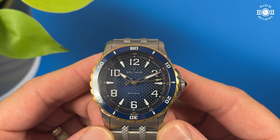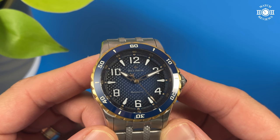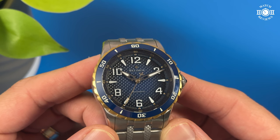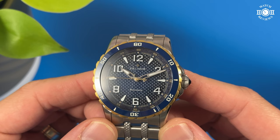Around the dial, we have Arabic numerals for the even hours and these angular water drop looking markers for the odd hours. The font used for the numerals is designed by their own team and it's very medieval looking with sharp lines, straight edges, and distinct angles. The markers look applied but they're actually pressed from the underside. They are raised from the dial and this gives a nice three-dimensional look to them. There's a good amount of Swiss SuperLuminova applied on each marker and the color of the lume on the hands and markers is white and the lume glows bright.